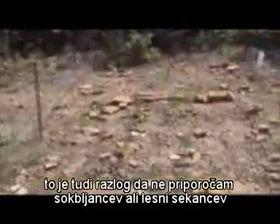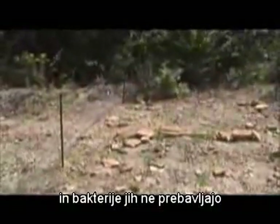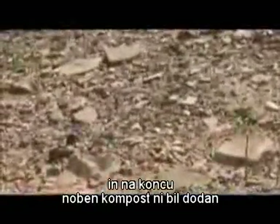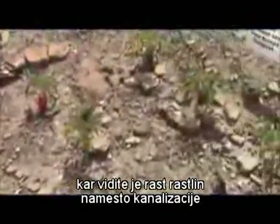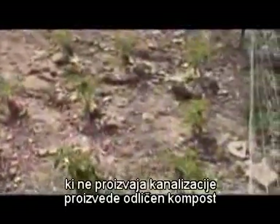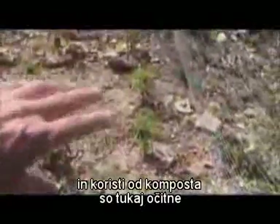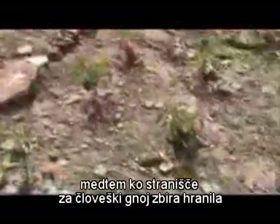Which is one reason I don't recommend using wood shavings or wood chips — they take too long to break down and bacteria don't digest them. And then finally back here — no compost at all. The important observation to make here is that what you're seeing is plant growth instead of sewage. This is compost that came from a humanure toilet system, which does not produce sewage. It produces compost, and the benefit of the compost is evident here.